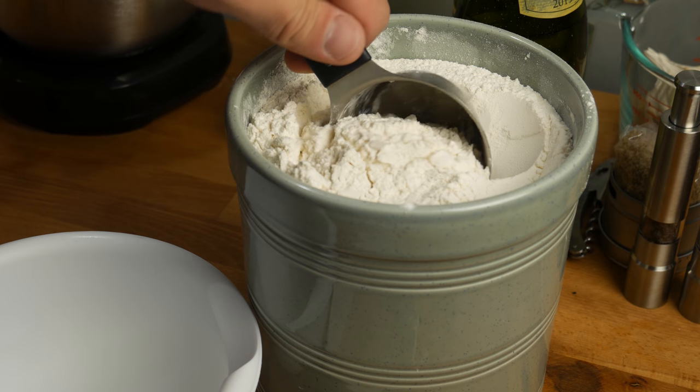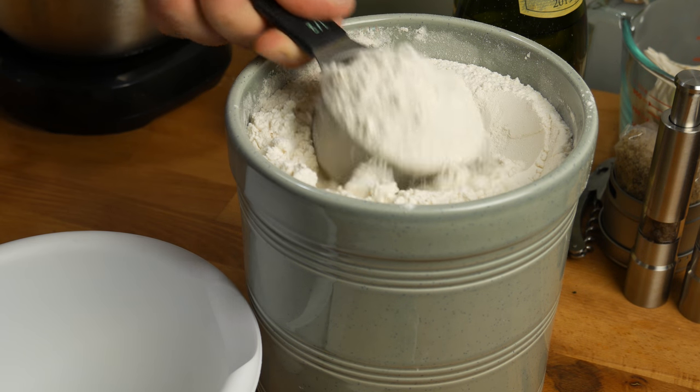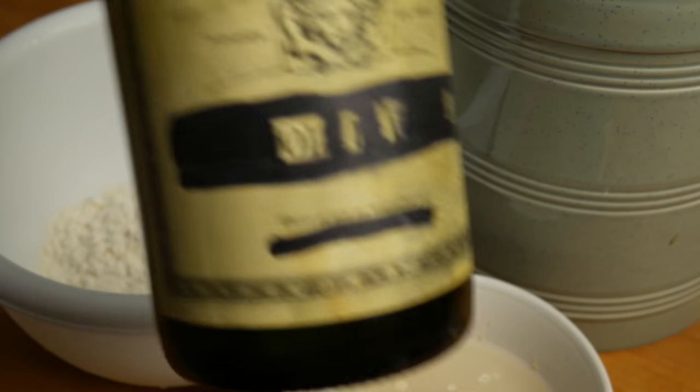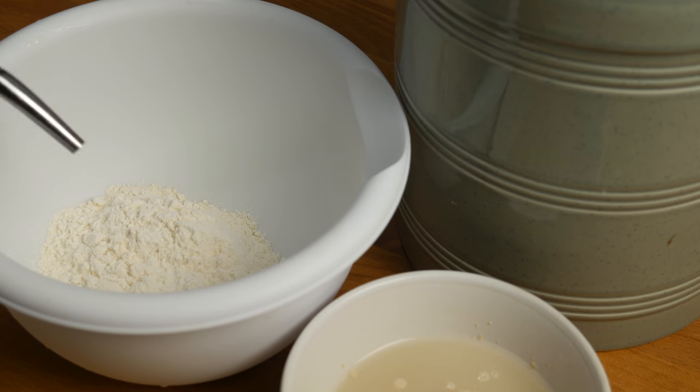Take a half a cup of all-purpose flour, give it a sprinkling of salt — not too much, you don't want to kill off the yeast — and a little drizzle of olive oil. This'll help it crisp up.